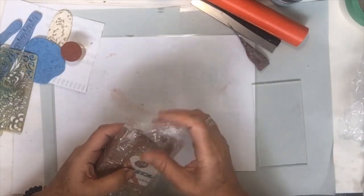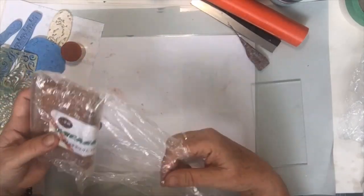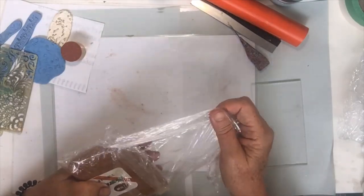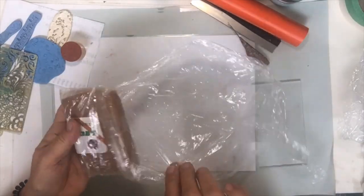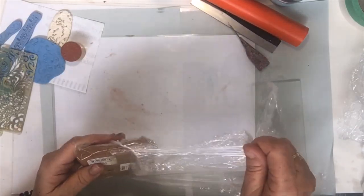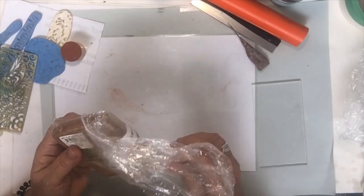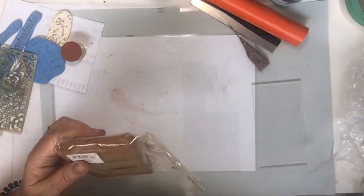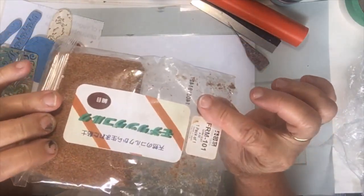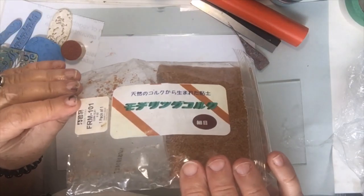It's about 20 to 25 dollars Australian, and in America it was about 14 dollars. It's quite a big bag and it goes a long way. Art Clay World in USA or Cool Tools sell it — I'll put Cool Tools' link up. That's actually what it looks like.